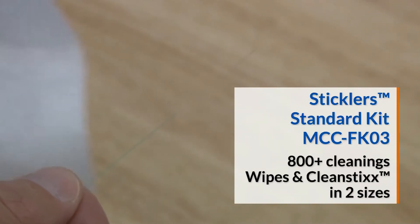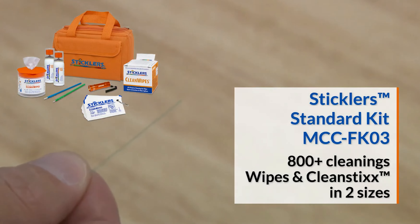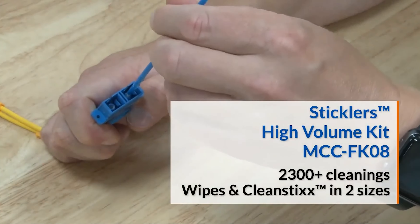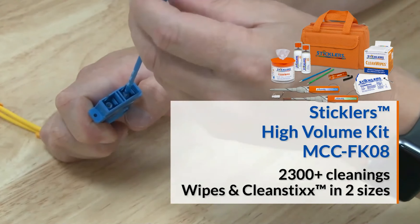The Sticklers standard kit provides 800 plus cleanings and includes wipes and clean sticks in different sizes. The Sticklers high volume kit is the most popular kit and includes enough wipes and clean sticks for over 2300 cleanings.